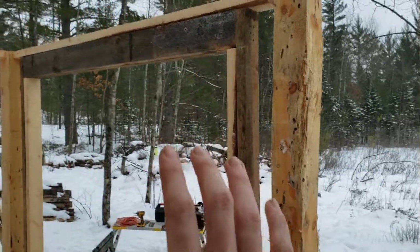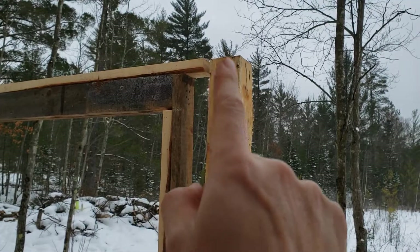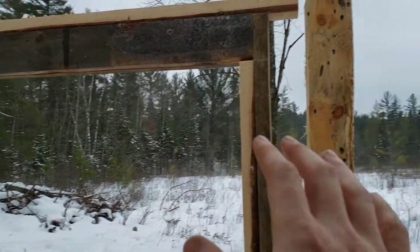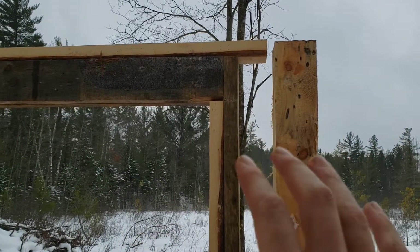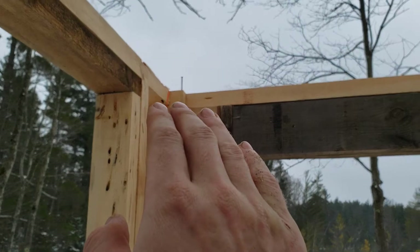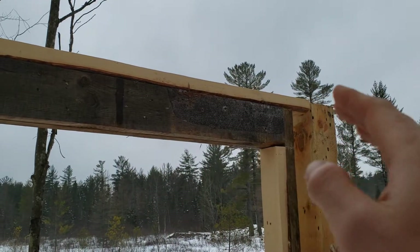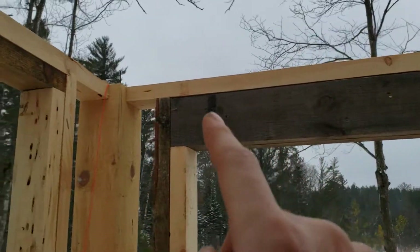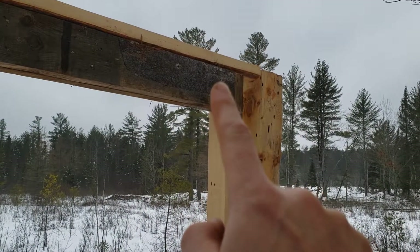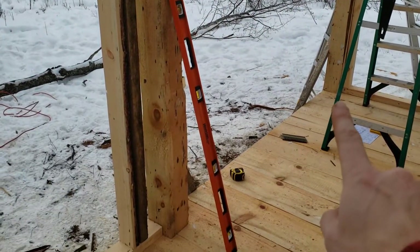This wall section on the other hand has proper jack studs and a proper header. What's a little weird — this post isn't plumb, so I need to fix that — but what's interesting is that this is like a semi-load-bearing section, because the post will make up part of the lower first top plate. Then there's gonna be a second top plate that comes across and joins the posts and the first top plate together, and between the jack studs with the headers and the posts, that's gonna be our combined load-bearing.